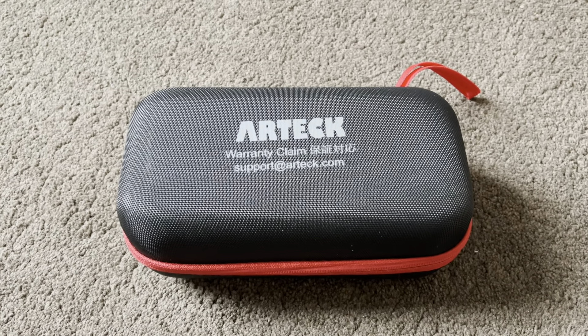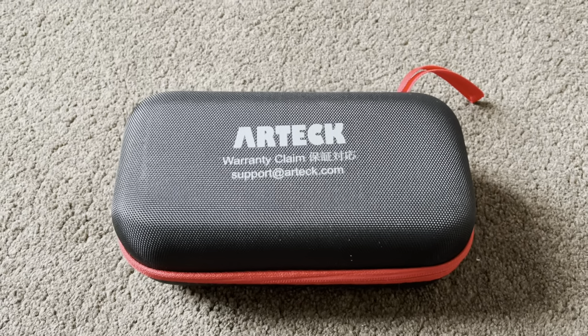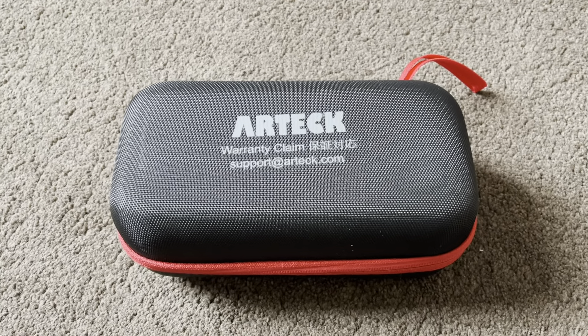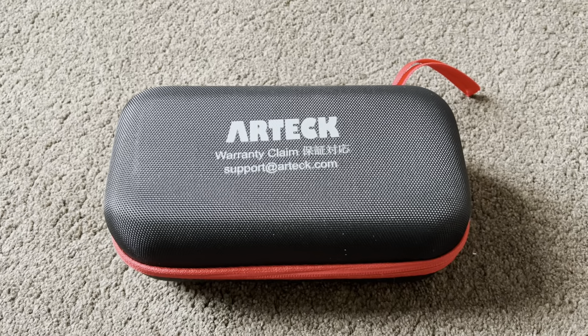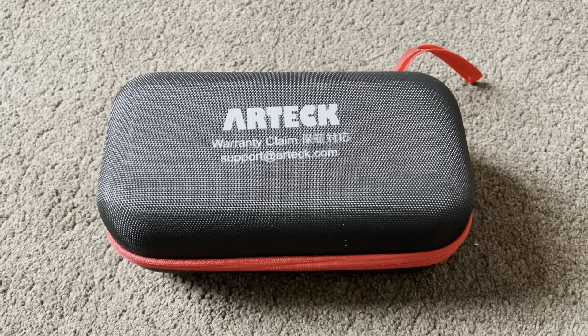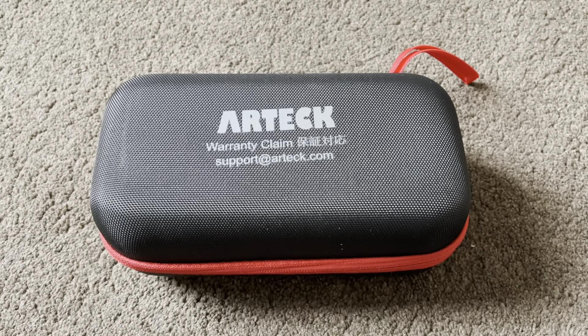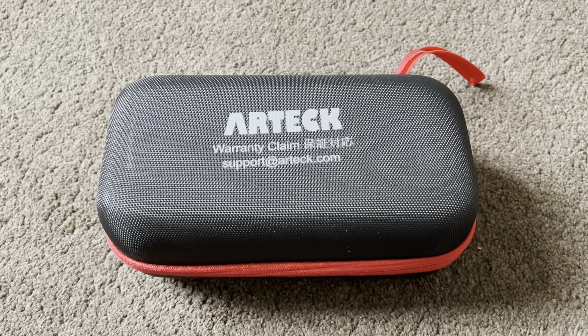I'm going to do a little review on this product - it's a booster charger from Arteck. It's a nice little thing and it's supposed to be able to start a car. It also charges your phones or devices - Android, Apple, etc. It also has some emergency lighting on it, so I'm going to give this a quick review for you.